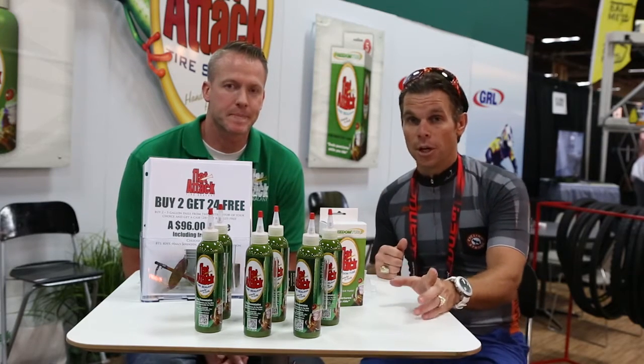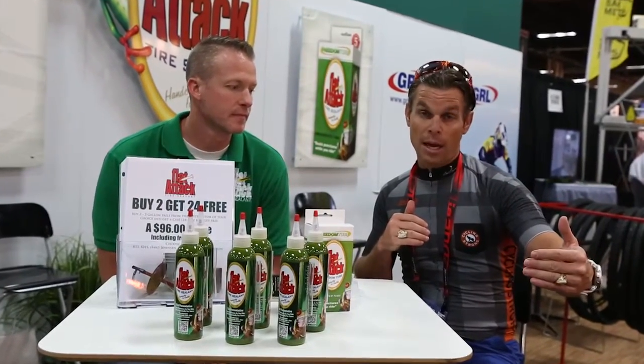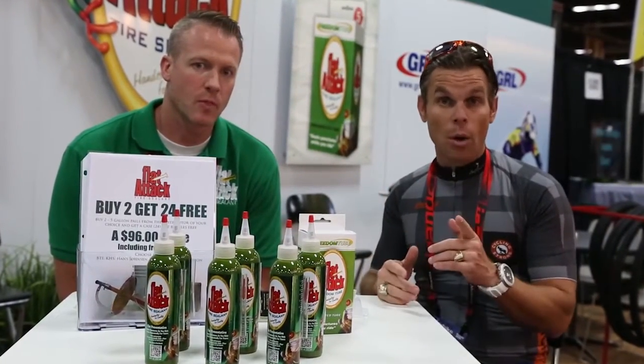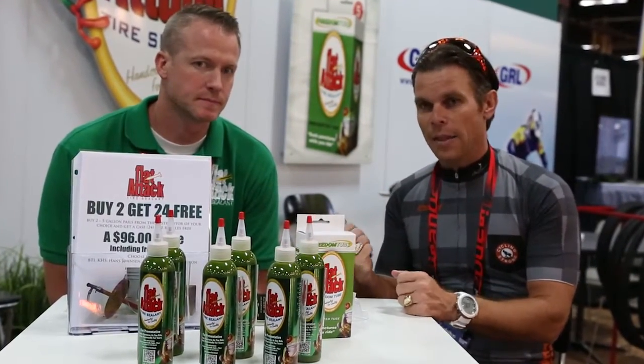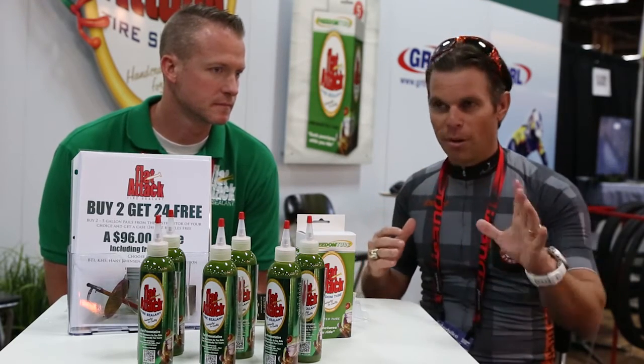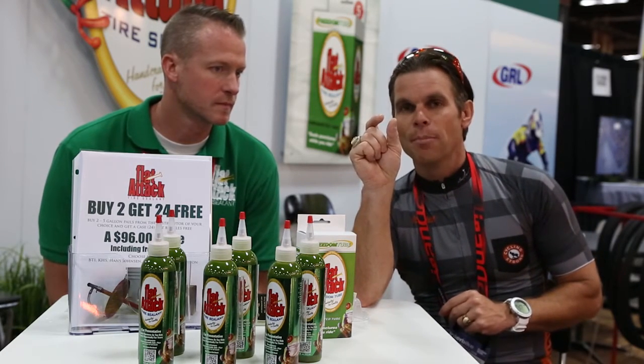I'm going to tell you one other story that happened to me this year. I'm on Rebecca's Private Idaho, coming down with the lead group — or the second lead group — cruising down. We come down this pass and I get a pinch flat, which I didn't know was a pinch flat. I had the Flat Attack in there and it sealed, and then all of a sudden I go a little bit further and I can hear it trying to seal again. I look, and there was a hole in my sidewall about this big.